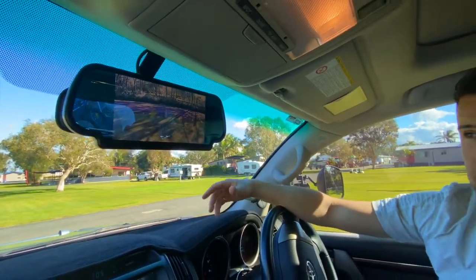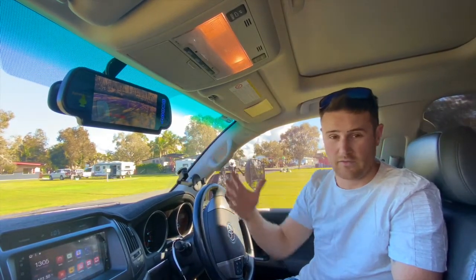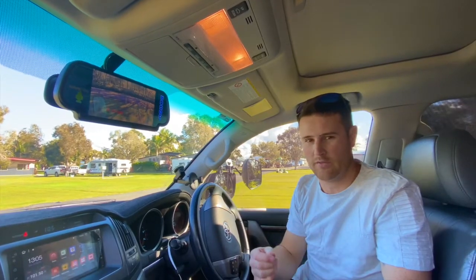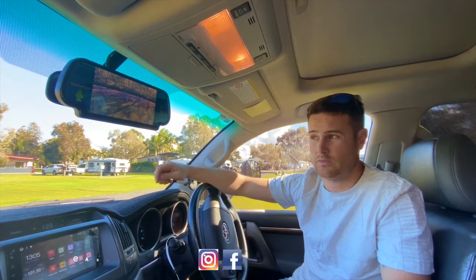That's the rundown on the Safety Dave camera. It also has a microphone in there which you can turn up and down the volume. So if your partner or somebody is standing behind the van, they can guide you back and tell you when to stop and you will hear it in the car — an awesome feature.